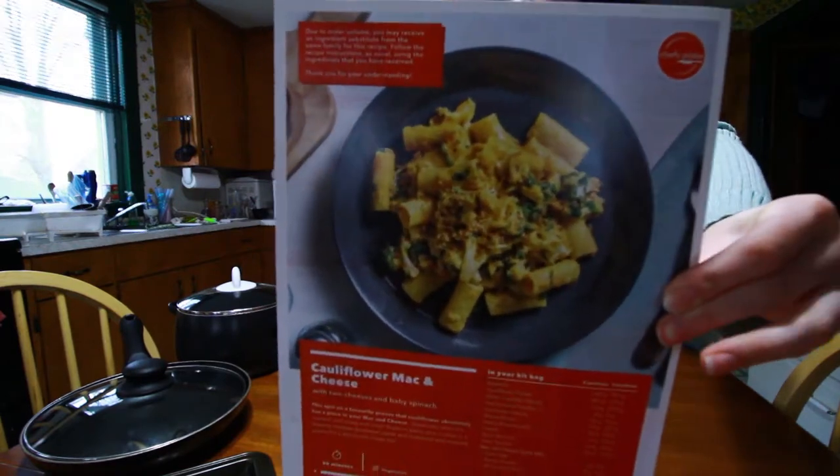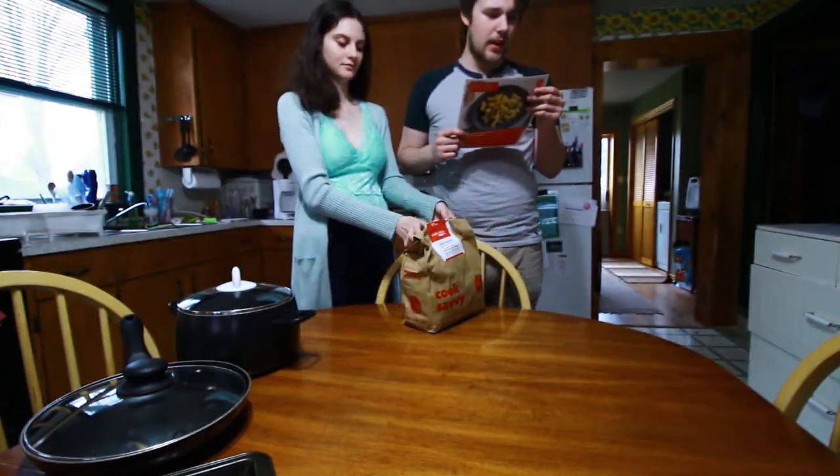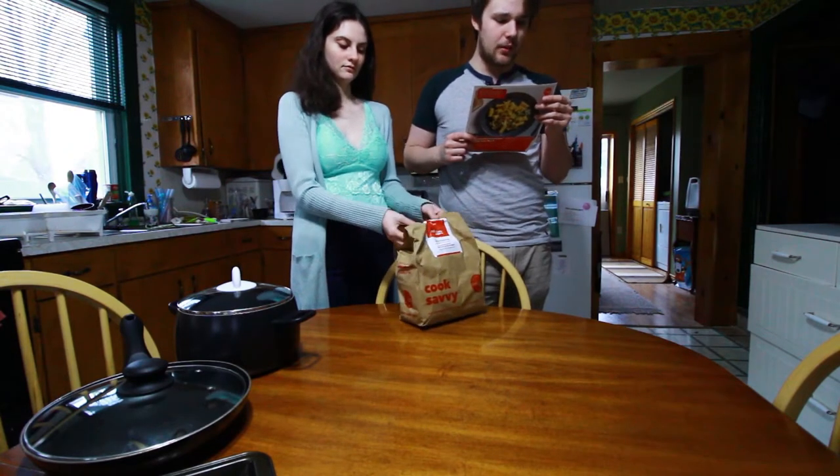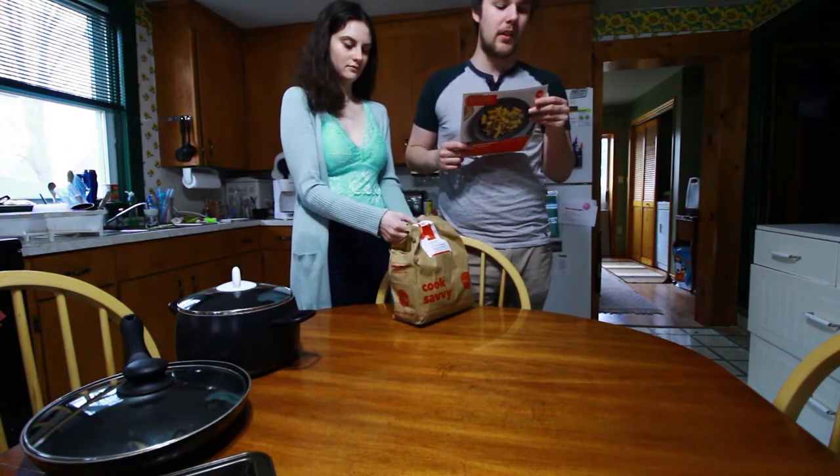Cauliflower mac and cheese — get started! Preheat the oven to a high broil and bring a large pot of salted water to a boil. Start the recipe when the water is boiling and the oven is ready.